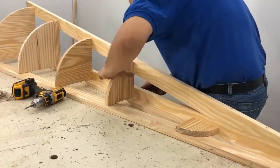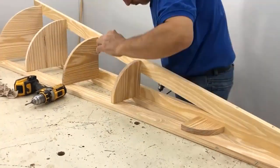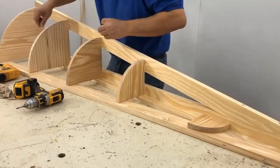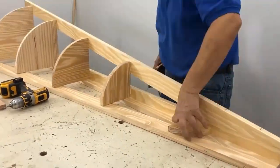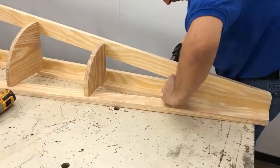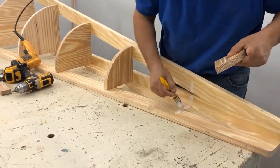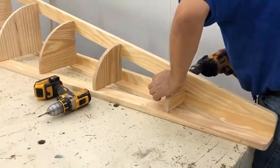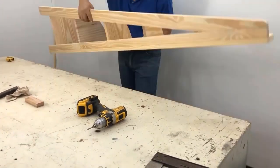Do you see how the wood grains are crossed? In this way it is much more resistant and we do not run the risk of cracking the shelves, because one supports the other through the crossed grains. Once we finish screwing this side we turn and place two screws on the other side and voila.